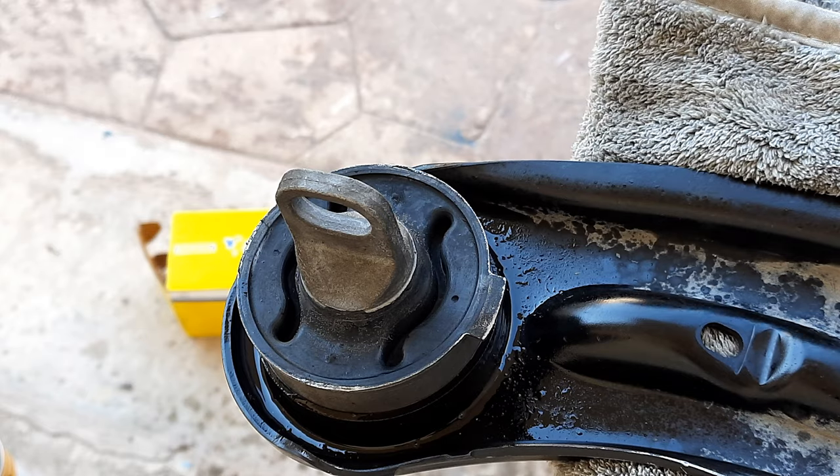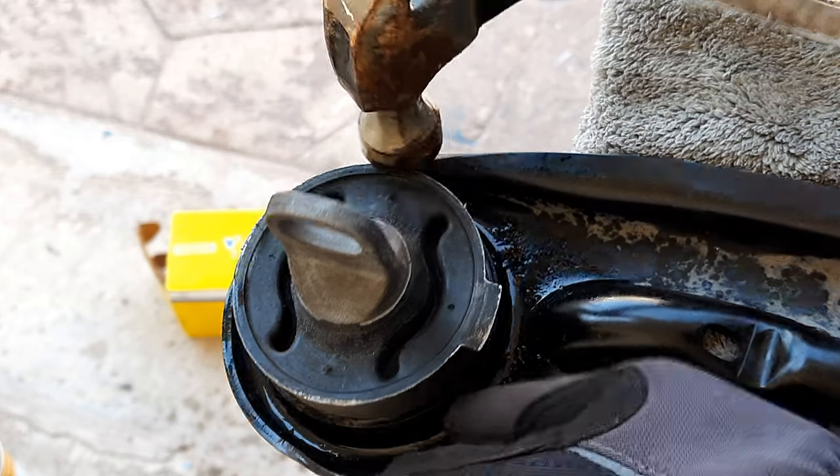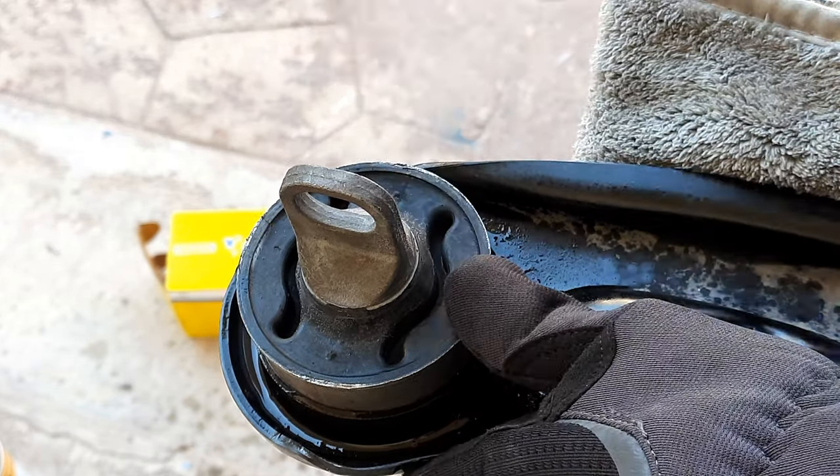Hello guys, once again welcome back to the channel. In this video I want to show you how a trailing arm bushing can be replaced.